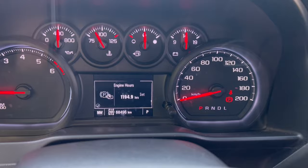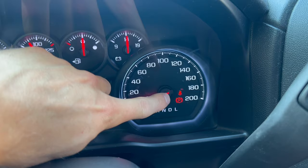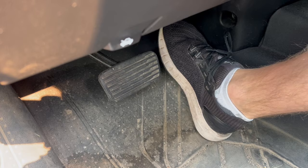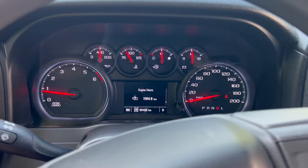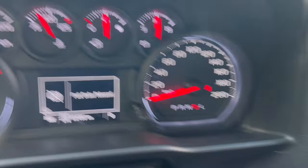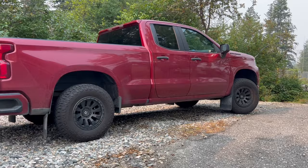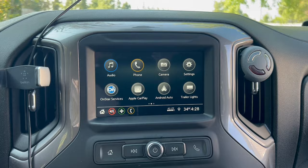The second hidden feature is the parking brake — it will release without actually having to turn it off. You can see the parking brake is set and the parking brake icon came up. I'll go ahead and put the truck into drive and let go of the brake. If I hit the gas, it's going to turn off the parking brake and give me a notification that the parking brake was released.